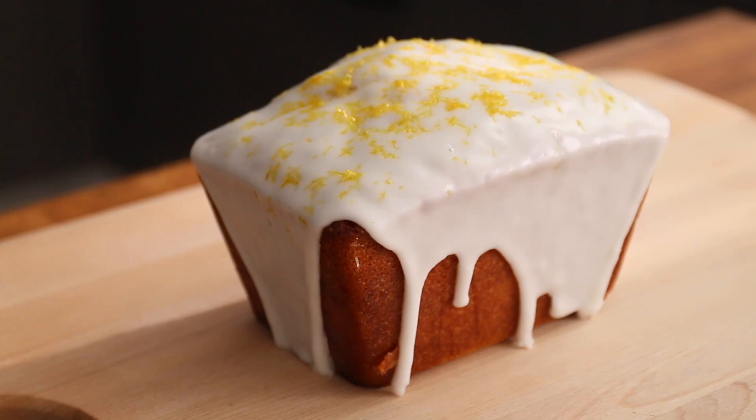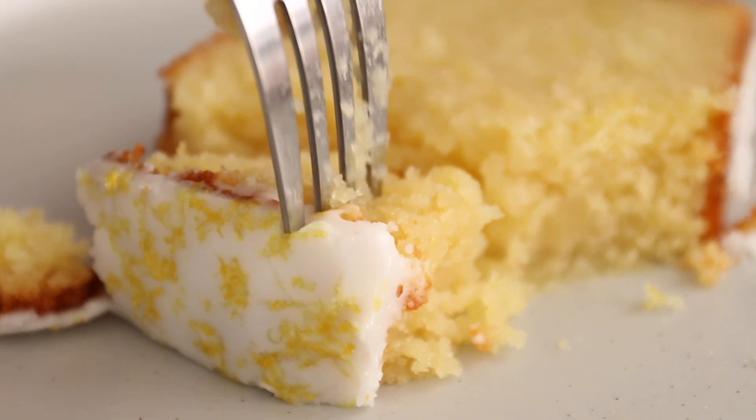Today we're making an afternoon tea classic: lemon drizzle cake. But not one of those dry bricks from the coffee shop — oh no. We're talking soaked fluffy sponge, sharp zesty icing. After this lemon drizzle, shop bought will never be the same.